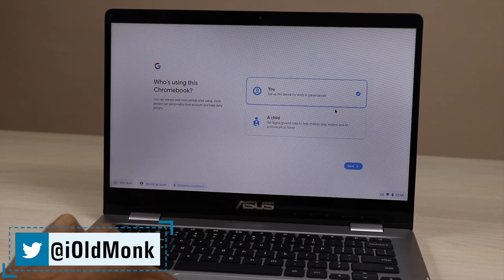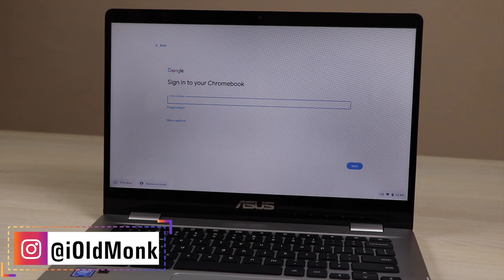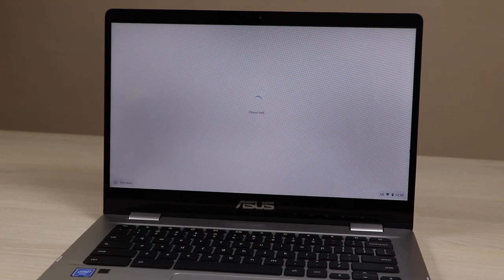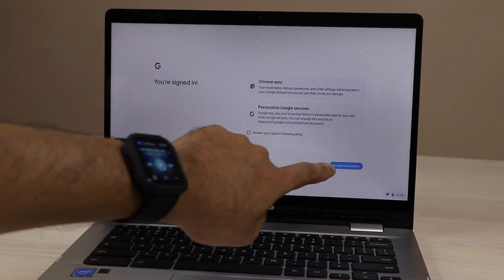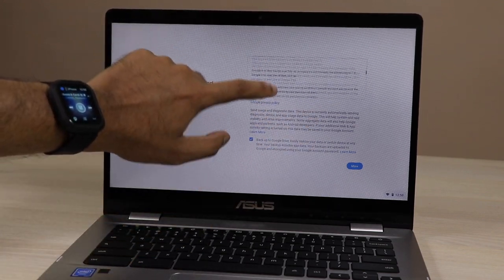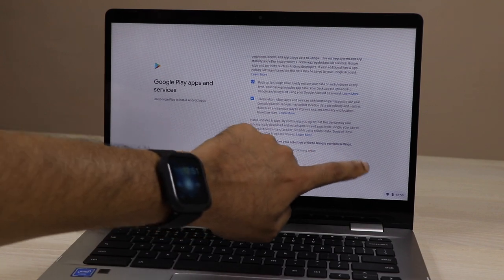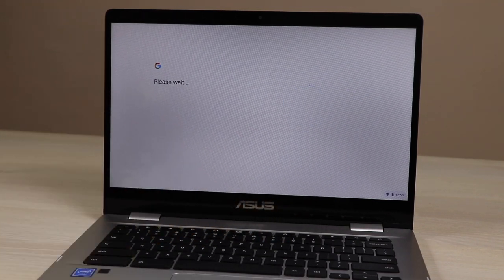The next question it asks is whether a child or an adult will be using the device. Just press Next. After that, sign in with your Gmail account. Then accept all the terms and conditions. It will ask for Google Play Services and apps — just press OK and accept. It will take some time to do the initial setup, so be a little patient.